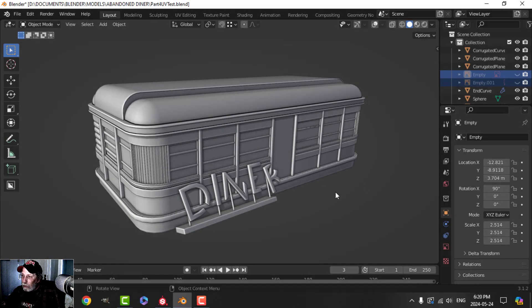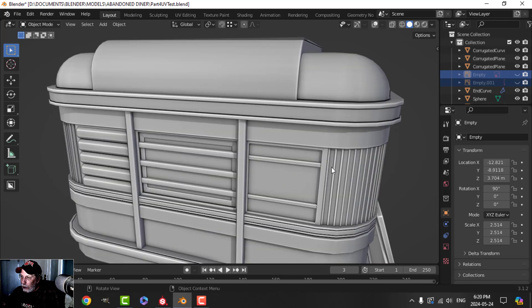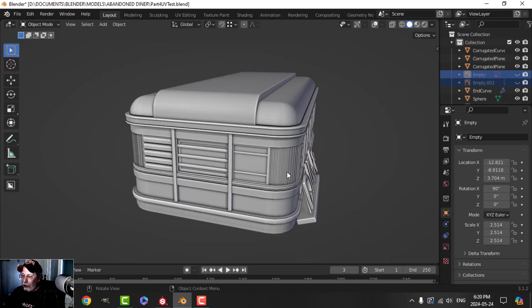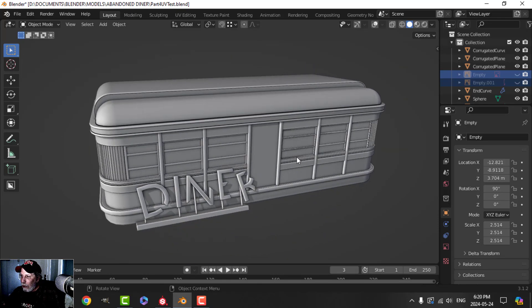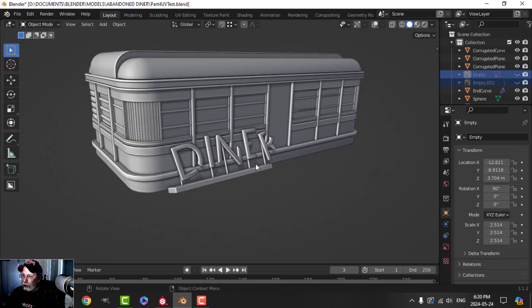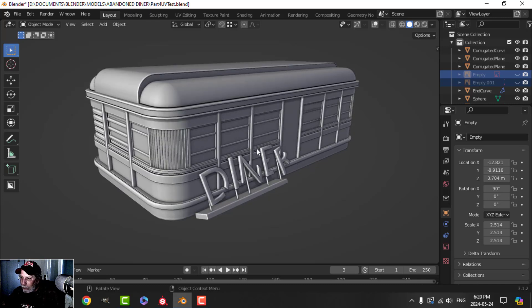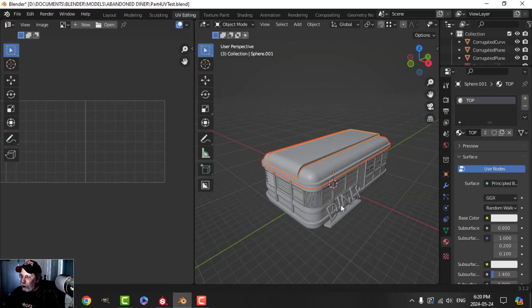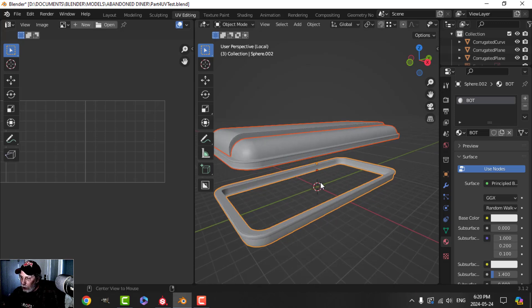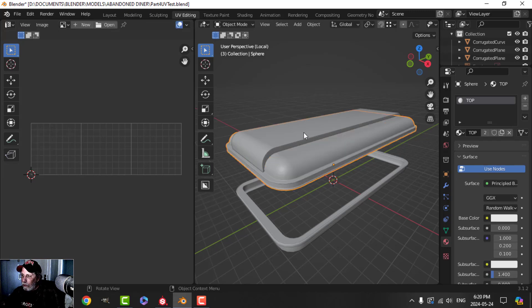This is the abandoned diner and it's time to get busy with the texturing. I've pretty much done the modeling and I've decided I'm possibly keeping this geometry. I made a little sign here — I'm not sure I'll keep it, but I'll show you how I made it. I've already gone ahead and done some unwrapping to save time. I've got three UDIM tiles here.